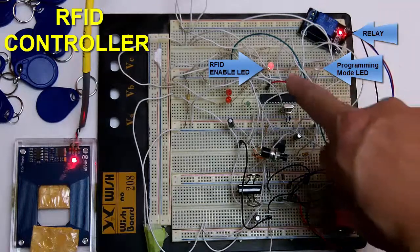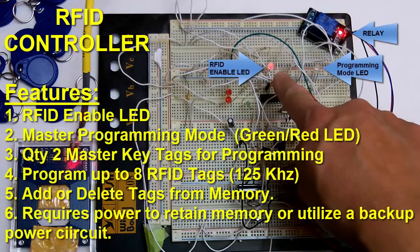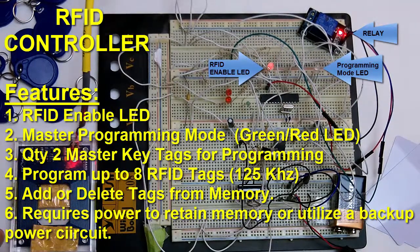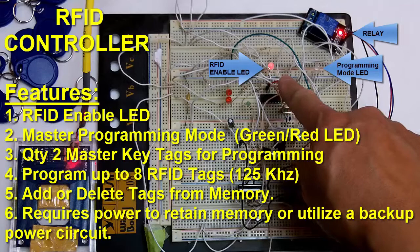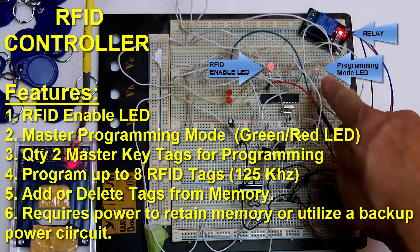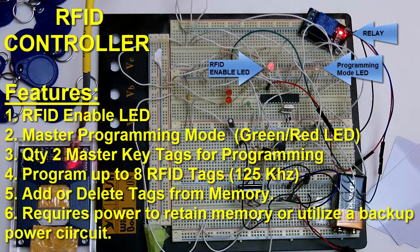Let me power this unit on. You see the light here that indicates that the relay circuit is on. This LED here indicates that the RFID reader enable is on and ready for scanning — this is the same LED that's on the reader itself. If you use this in an application, the reader may be contained in a box so you won't be able to see this LED. You can use an external LED connected to the microcontroller as indicated here for the RFID enable.